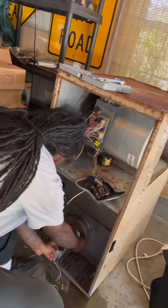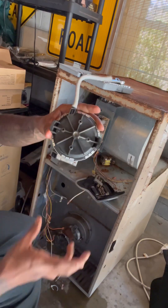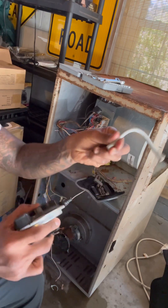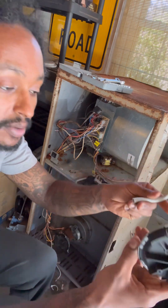I'm going to remove this small tubing. As you can see, this is the pressure switch assembly right here.